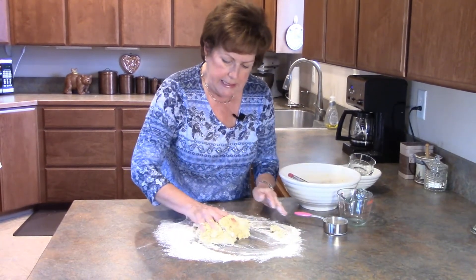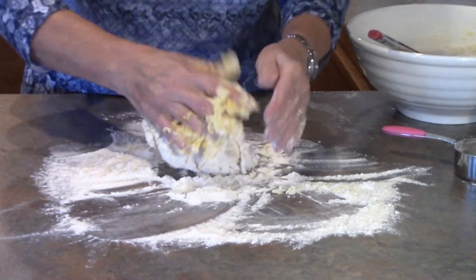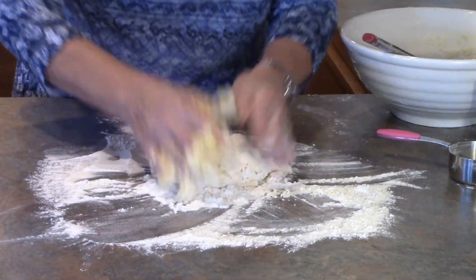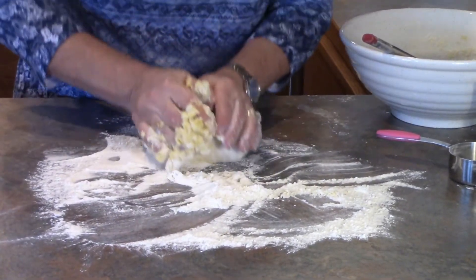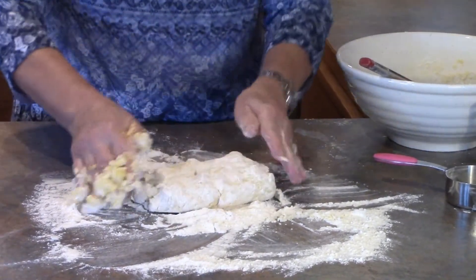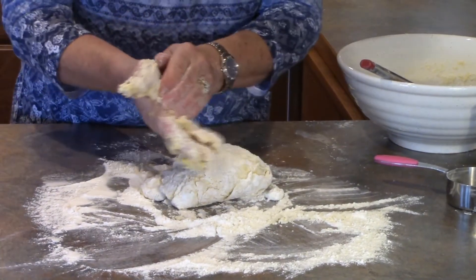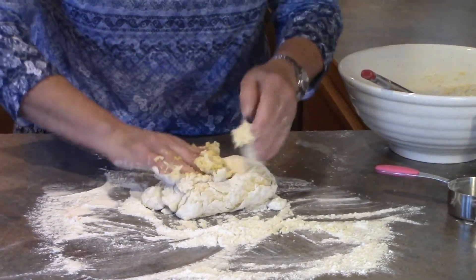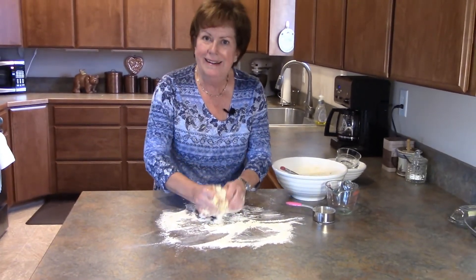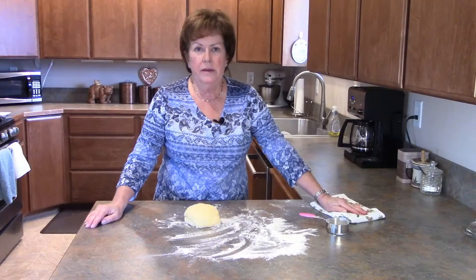Now we're going to start kneading this dough for about 10 minutes. For those who aren't familiar with how to knead dough: you take it, push it away, quarter turn, push it again, quarter turn, push it again — and we're going to keep doing that for about 10 minutes until I get a nice soft smooth ball of dough. I'll see you in a few.